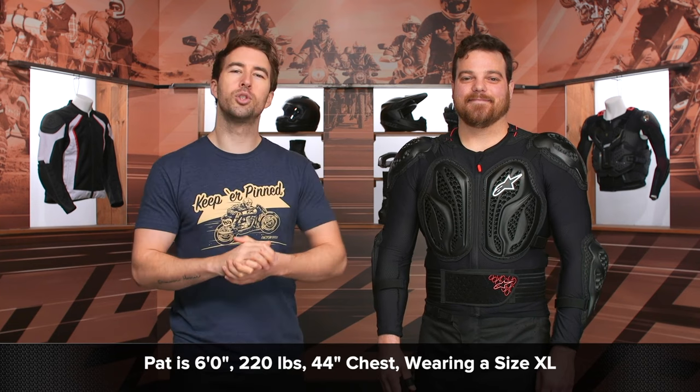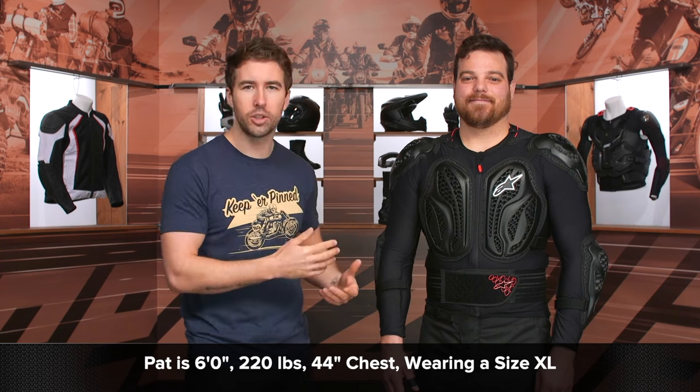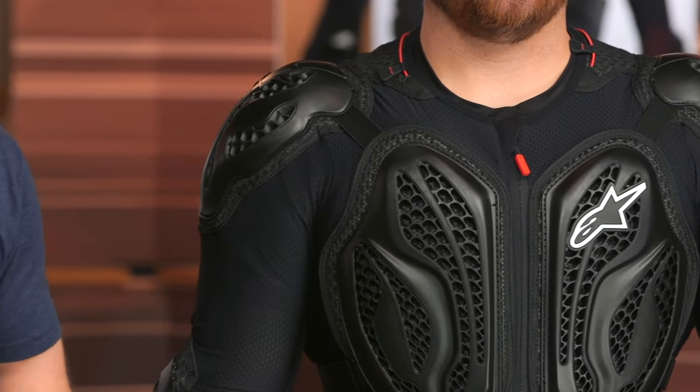Before we get going, let's talk about the overall fit. I've got Pat here — he's about six feet tall, 220 pounds, with a 44-inch chest. He's currently wearing the extra large. If you reference the sizing chart, that is going to be right on par with his measurements, so get your measurements, reference that sizing chart, and you should be all set.